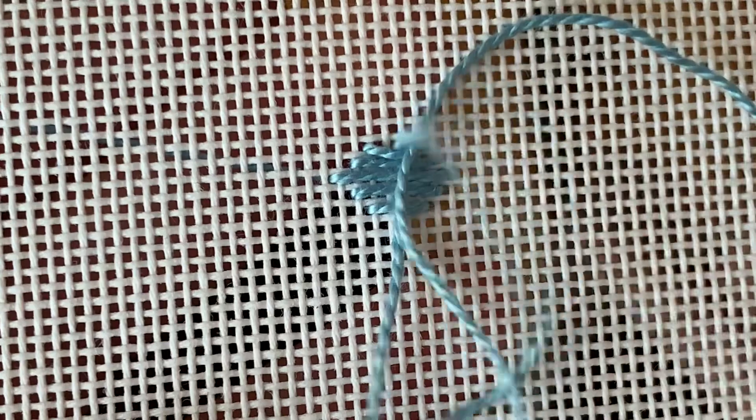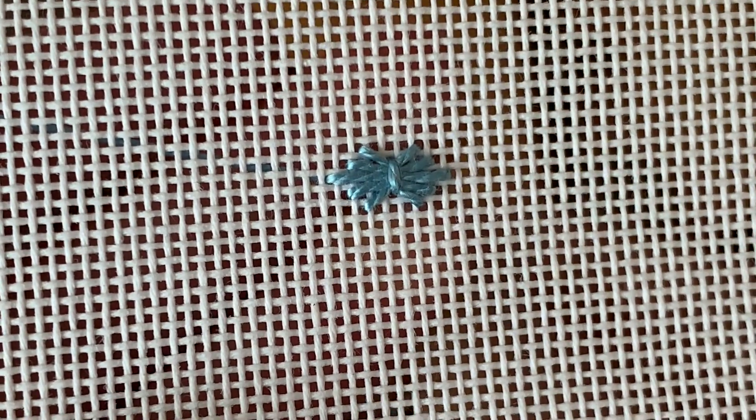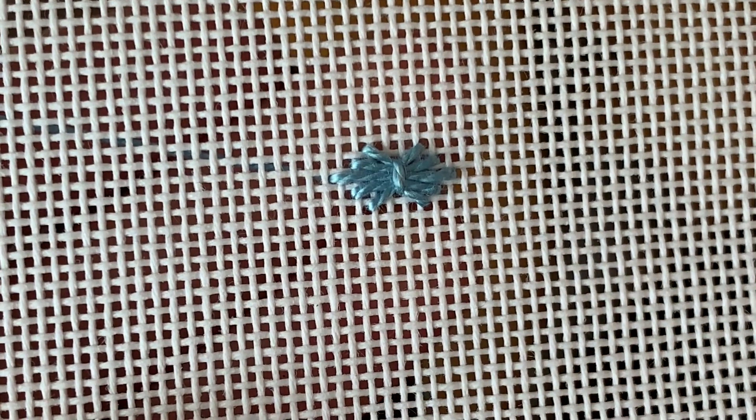So when you pull this stitch — this last leg of the stitch — tight, you'll see it makes a little bow tie. Isn't that cute?